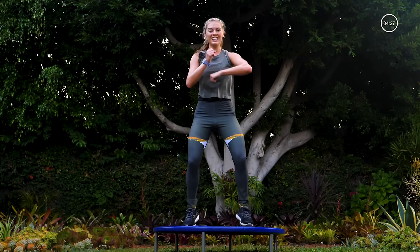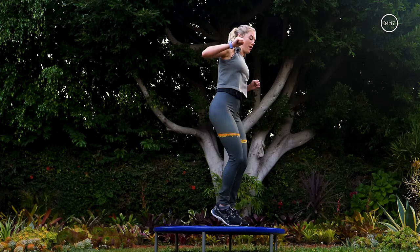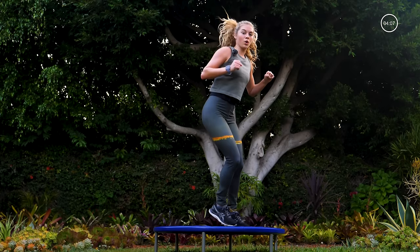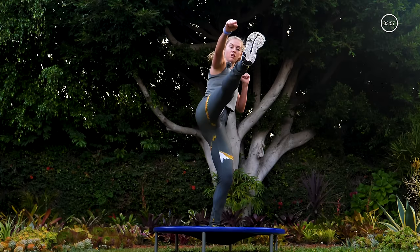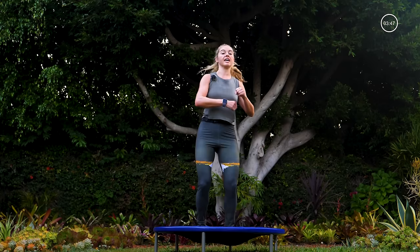Two rounds left of this workout — you've got this. Take it over to the right, legs together, punch it forward, pull it back. More speed on this round — that's how you get your heart rate up, you've got to move quicker. Add the kick. Too much with the bounce? Take the bounce out and just kick. Maybe kick that leg a little higher for me — four, three, two, one. Take it to center, roll those arms, bounce it down.